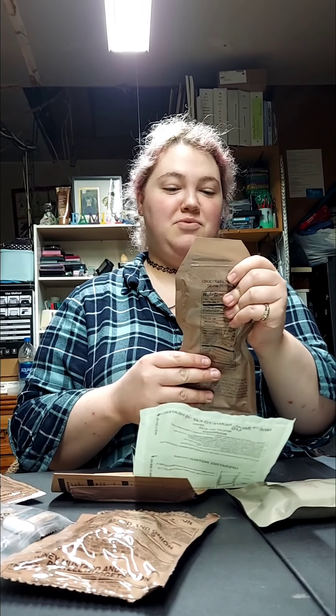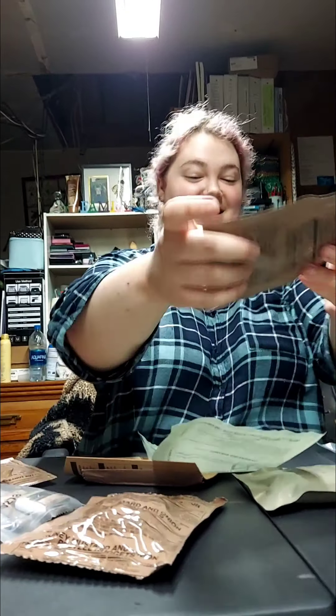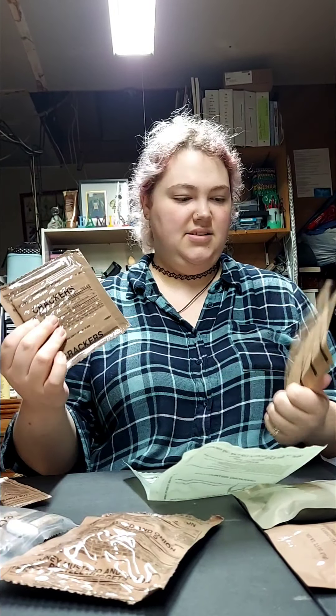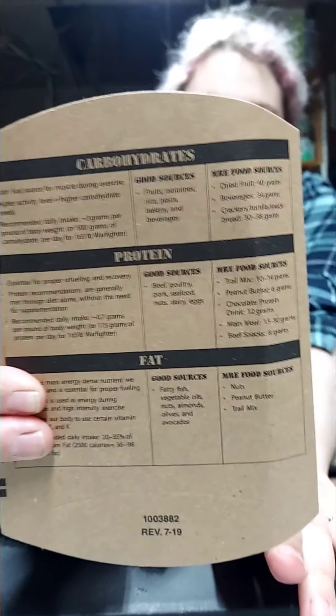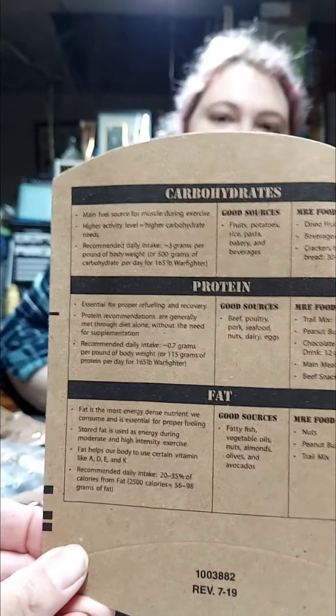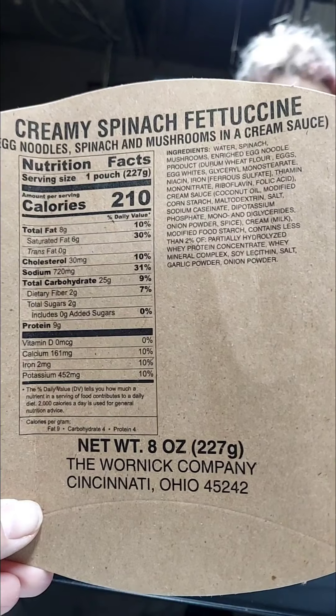Chocolate protein drink powder — I had the chocolate hazelnut last time and that was pretty nasty, so I'll try it, but if I don't like it it's going to my stepdad because he eats anything. And I've got crackers and a little thing on carbs. It's 210 calories — not too much.